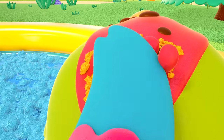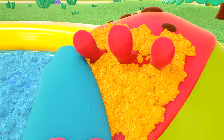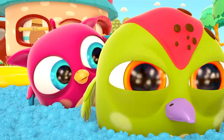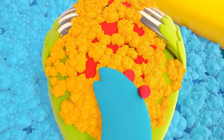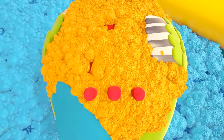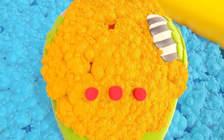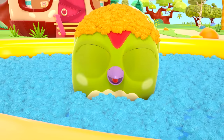Rub, rub, rub! There's lots of foam on his head now. The woodpecker is washing his own head — it's so much fun! Peek-Peek has got an orange hat made of foam on his head.